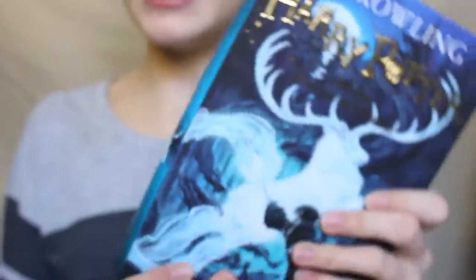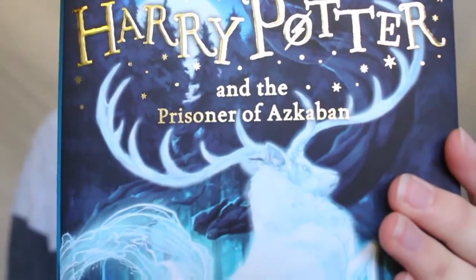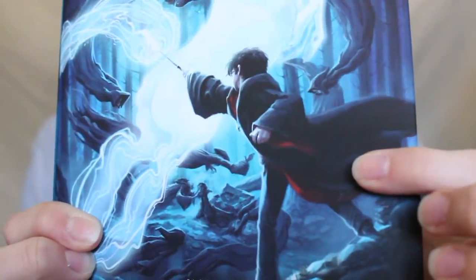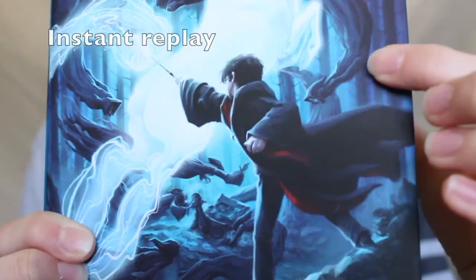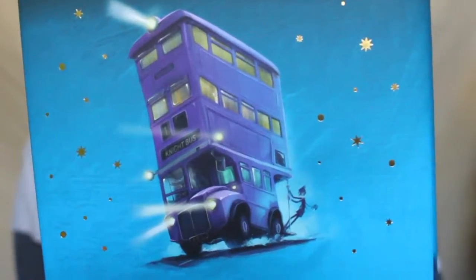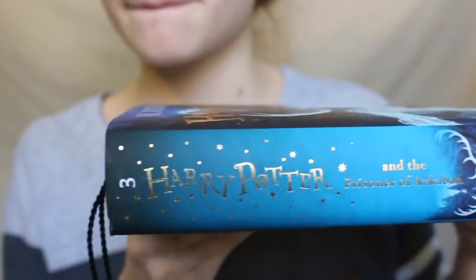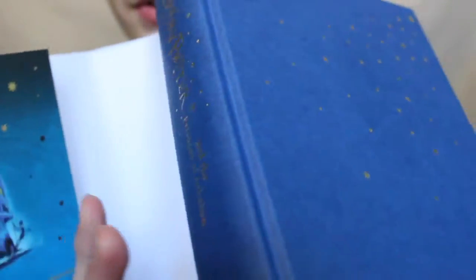Next is one of my favorites — Prisoner of Azkaban. It's got Harry's Patronus, Harry, and dementors all around from that scene. Then on the back it's got the Knight Bus, and it's this beautiful dark blue with stars on it — so pretty.